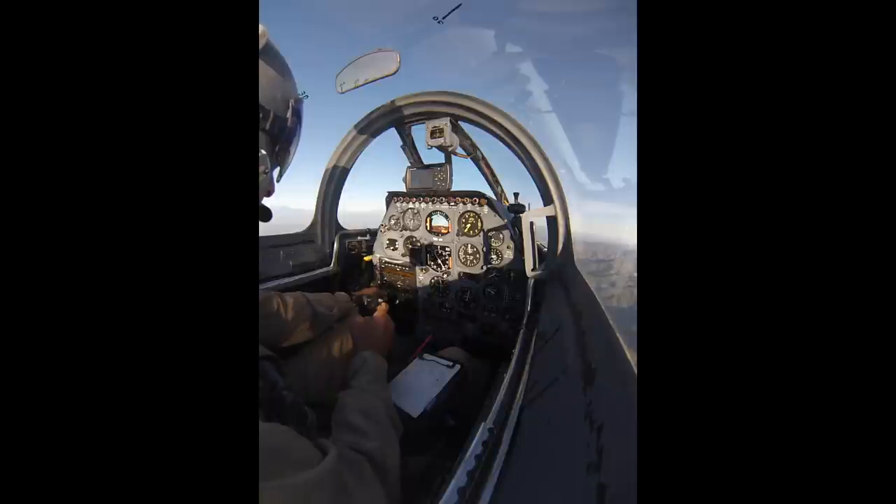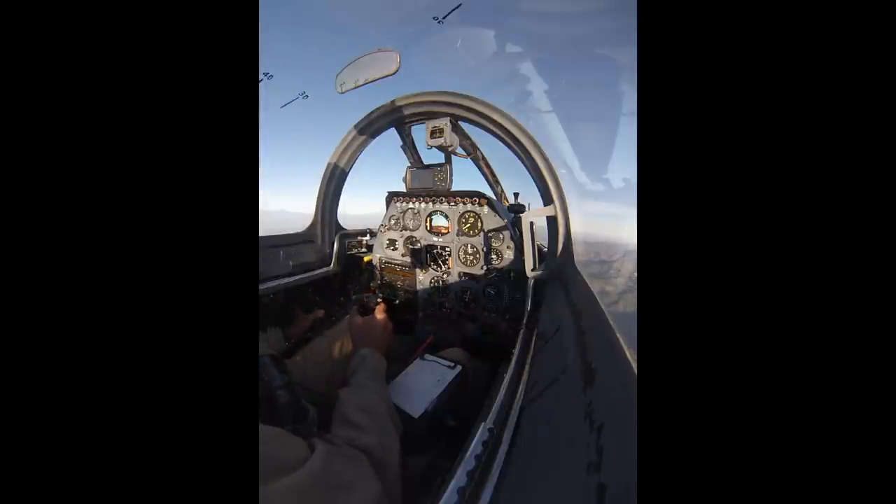Some people asked about the tailpipe inserts — they're just little angles that reduce the size of the tailpipe. Maintenance checks for them are only required on engine installations because every engine is a little different. You don't just pick one; there's a procedure — you start at the bottom and work around the sides. Some engines don't require any, some require all of them.